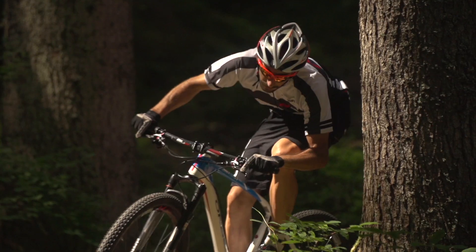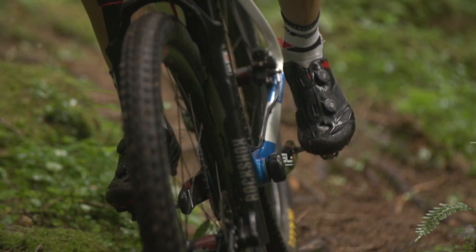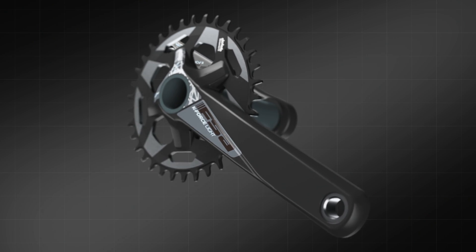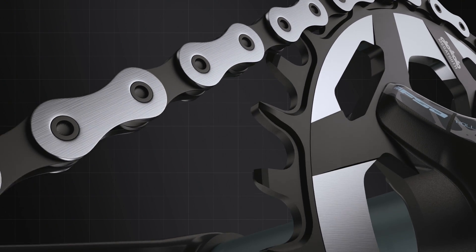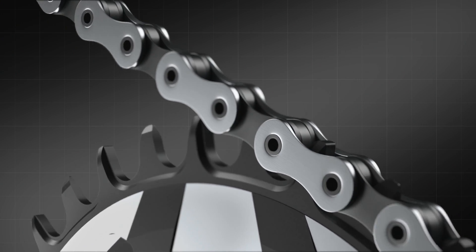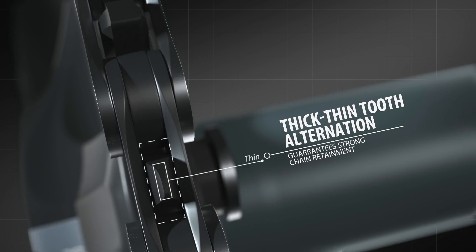To respond to the increasing demand for 1x11 cranksets, FSA developed the Megatooth chainring, a top-notch product designed to fulfill the needs of top riders, completely eliminating the common pitfalls of this setup. Megatooth's design allows it to retain the chain completely by itself, eliminating the need for any extra chain retaining system. This is possible thanks to the unique teeth profile and thickness alternation that make them fit perfectly in the chain links.